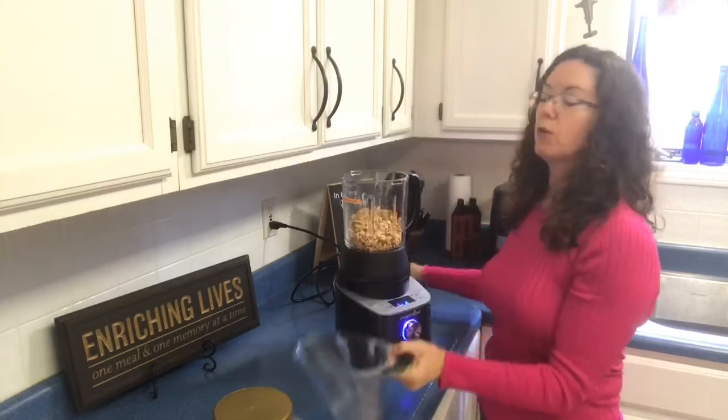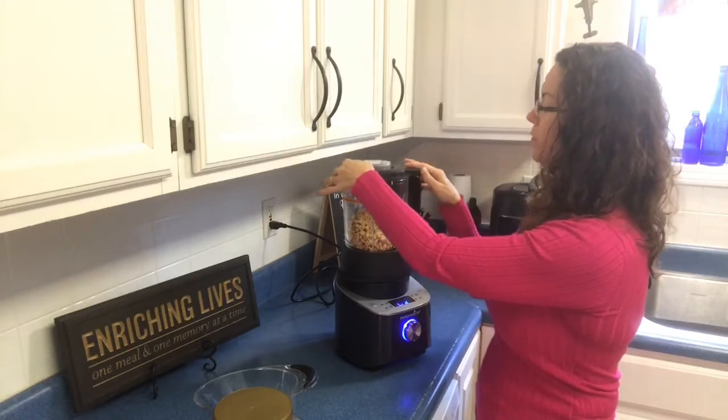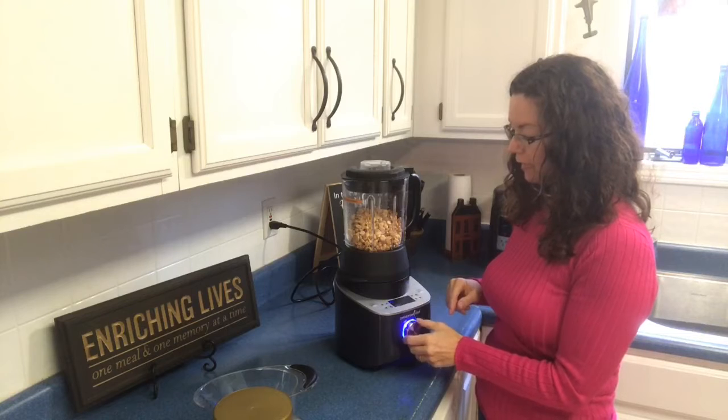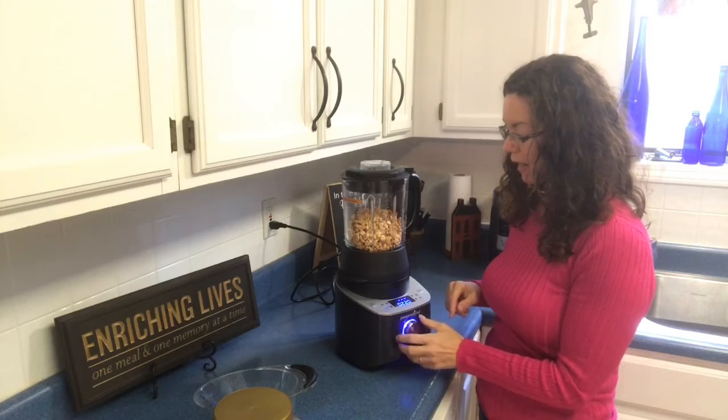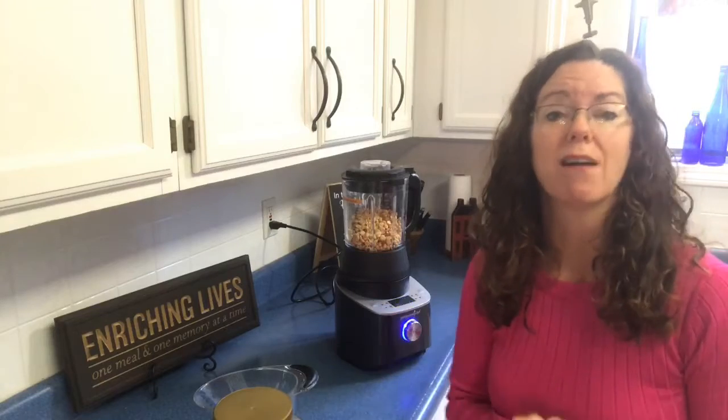If you are using cashews, you'll need oil with them, but with peanuts you don't — there's enough oil in them. You're just going to lock the lid and turn the spin dial until it says grind, then push the center in, and in 2 minutes and 20 seconds I'm going to have homemade peanut butter.